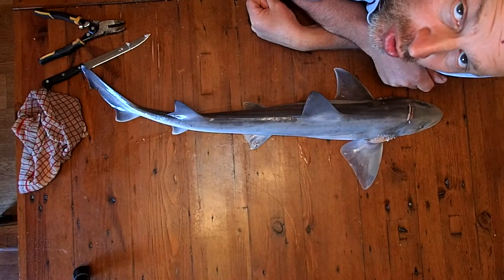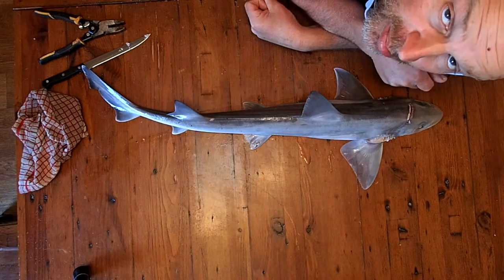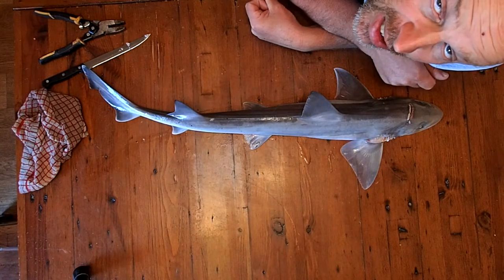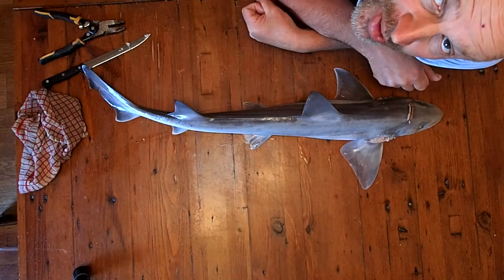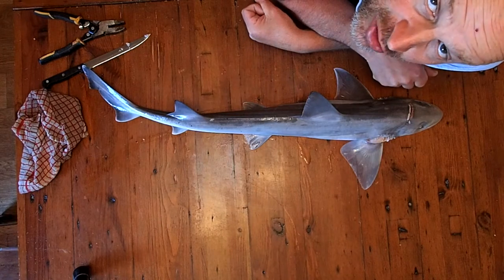I've been out fishing this morning and brought home a couple of smooth hounds — Starry Smooth Hound, Mustelus asterias. These are really good to eat. My favourite way of preparing them is to chop them up into little nuggets about 7 millimetres or so thick, toss them in seasoned self-raising flour and deep fry them. Lovely with a bit of sweet chilli.